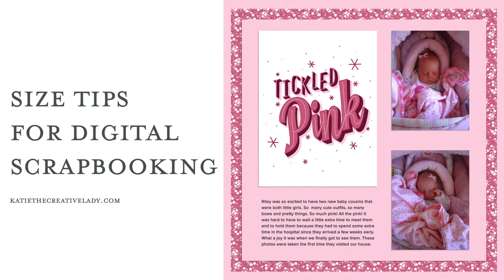Today I'm going to talk about size tips for digital scrapbooking, and I'm really excited to share some of this with you because all the tips today relate to questions I get a lot, so I'm hoping this will be helpful.